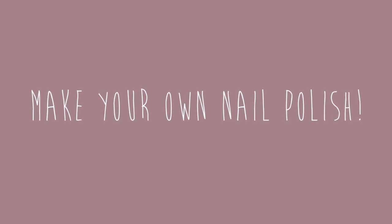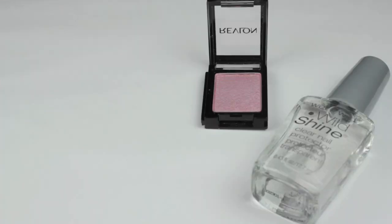Ever dream of creating your own nail polish color? Well, now you can. Today I'll be showing you a simple way to do so. You will need a clear polish and an eyeshadow in the color you want your polish to be — it can be old or new, it doesn't matter.